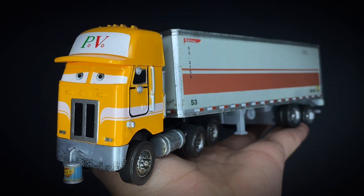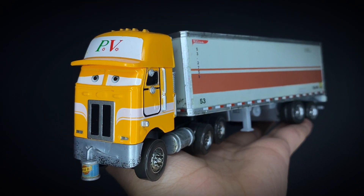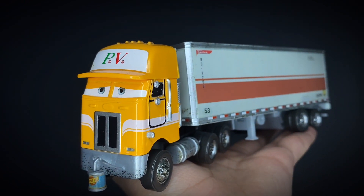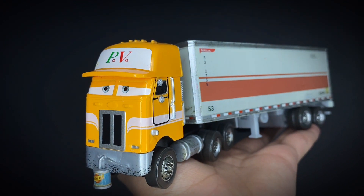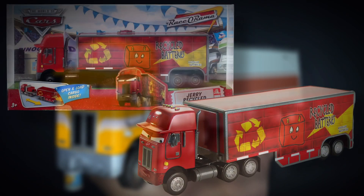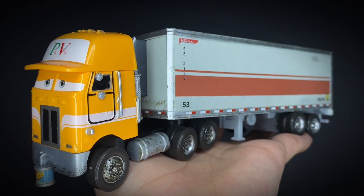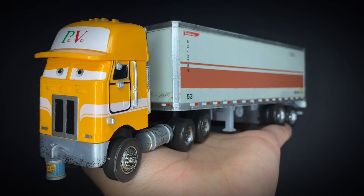Welcome back to another Disney Pixar Cars diecast review. In today's video I'll be taking a look at Paul Valdez, a Disney Pixar Cars hauler diecast released back in 2010 and one of my favorite hauler releases. Paul Valdez was seen in the first Cars movie and was released alongside other haulers like Bang, Crinkle Shaft, Jerry Recycled Batteries, and Oliver Light Load. I recently found the hauler piece while cleaning my room, so now here's the full review.